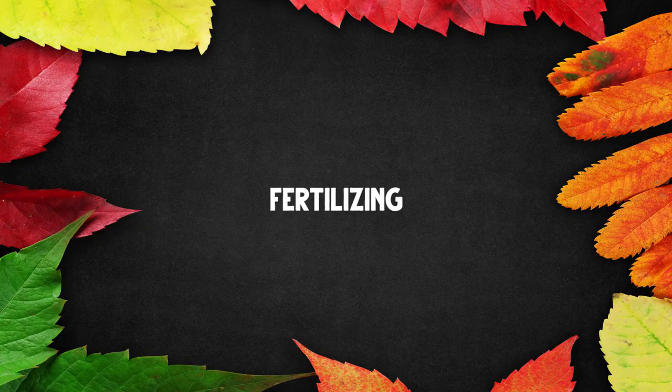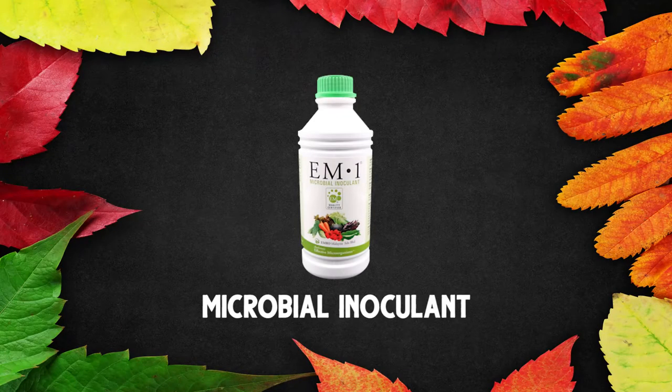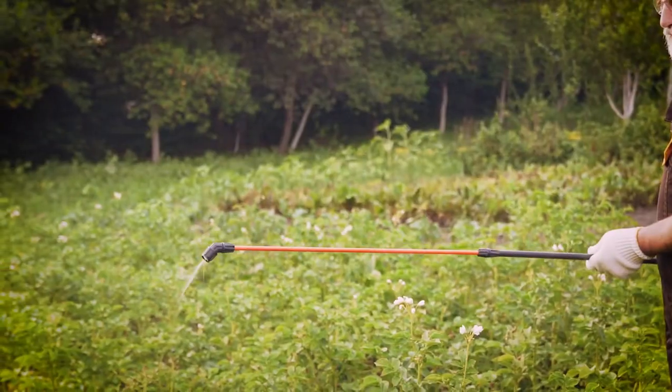Fertilizing happens in the summer too. It happens all throughout the growing season, but in the summer our plants often don't have enough energy to be optimally healthy and to produce a really good crop — especially if our soil is not great, they're just running out of energy. So coming in regularly with some kind of fertilizer. My main fertilizer is actually an inoculant and fertilizer: effective microorganisms, liquid kelp, ocean water, molasses, occasionally some fish, some compost tea. Coming in at least monthly, sometimes even weekly, and spraying the soil and the plants to make sure they have what they need to produce an optimally healthy crop.